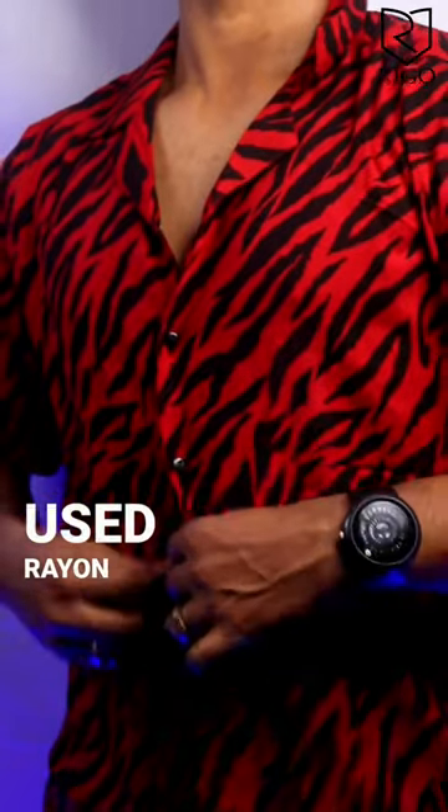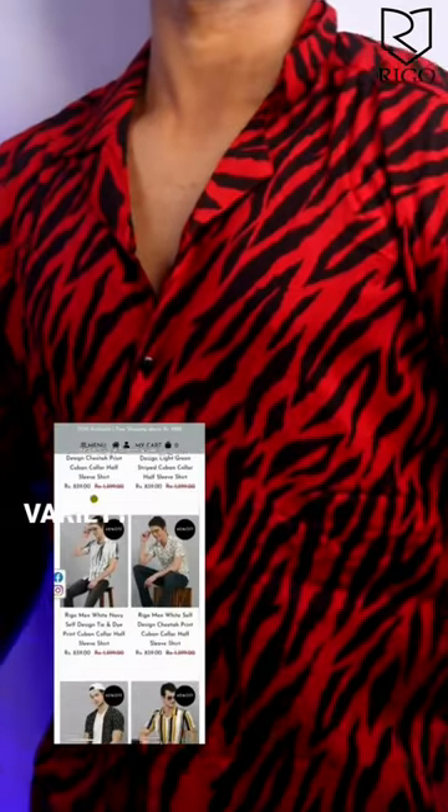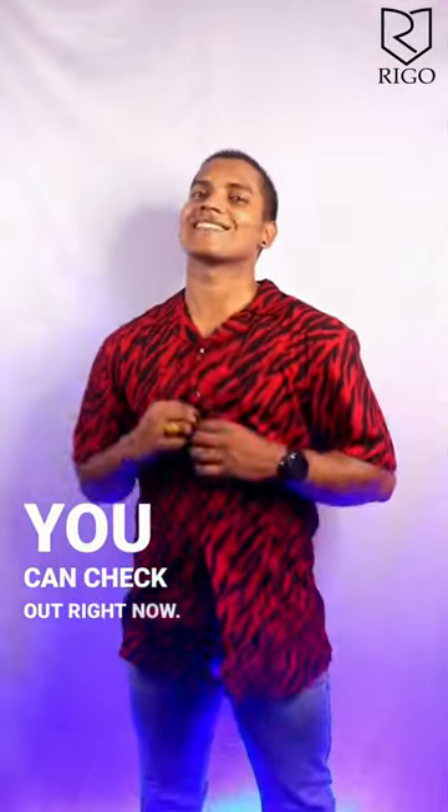They used rayon fabric, which is a strong fabric that lasts a long time. They have more variety on their website, which you can check out right now.